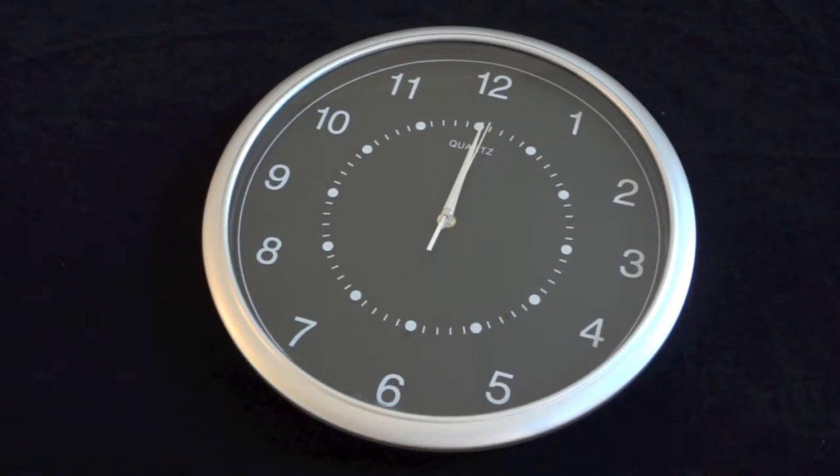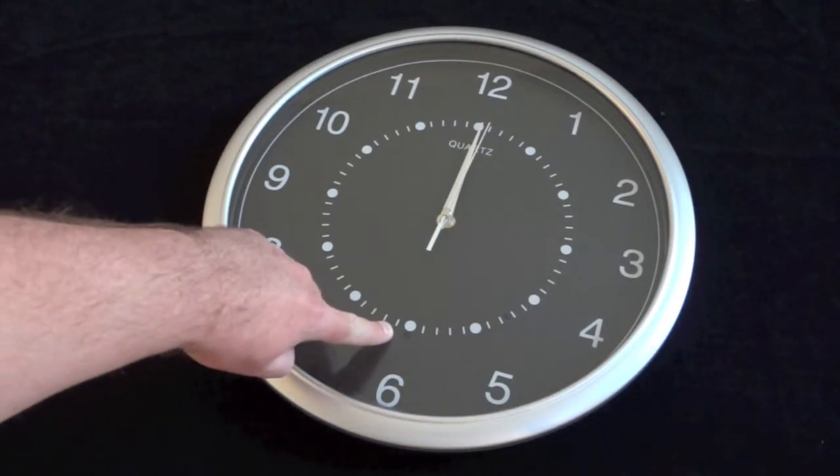Now, as you can see here, the Wall Clock Color Camera is a very elegant device. It looks fantastic and it'll look great in multiple settings, but the main feature of this is obviously the camera, and the location is discreetly hidden right above the six o'clock mark. You can barely see it as shown there.